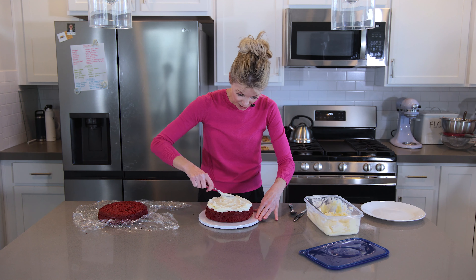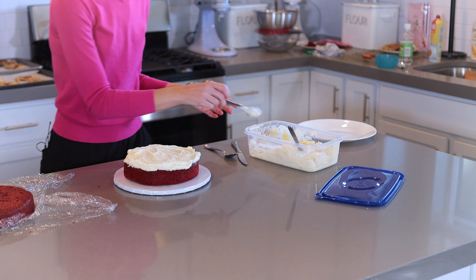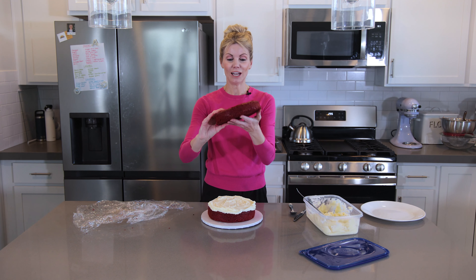I get a whole bunch of frosting and spread a nice thick layer between the cake layers, using just the back of a spoon. I spread it all the way out slightly past the edge of the cake layer. With frozen cake layers you won't need to worry much about a crumb coat — you don't even have to know what that means if you're not a professional cake decorator.